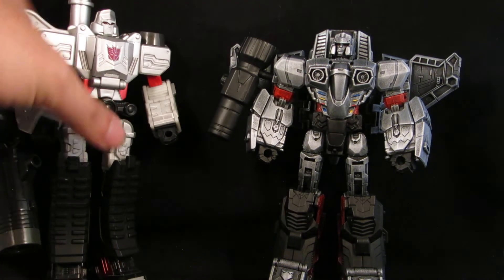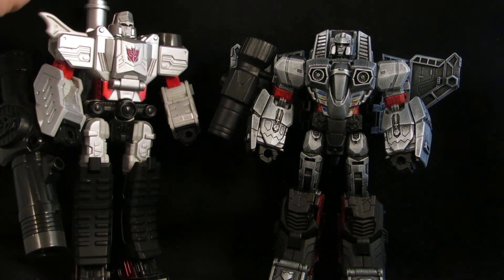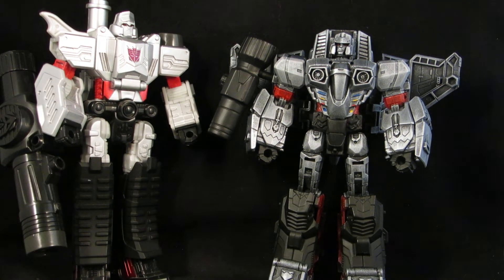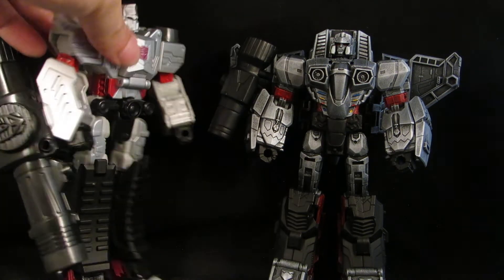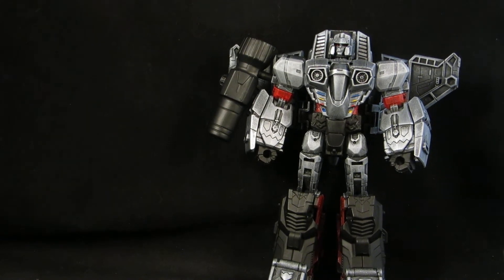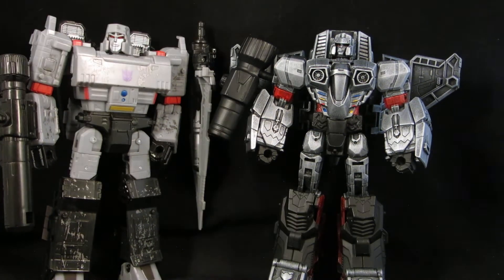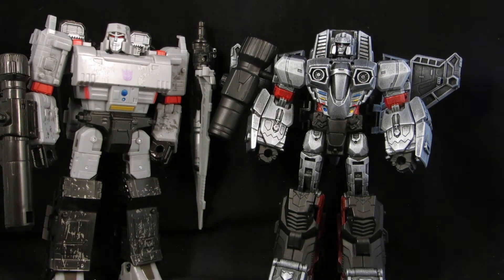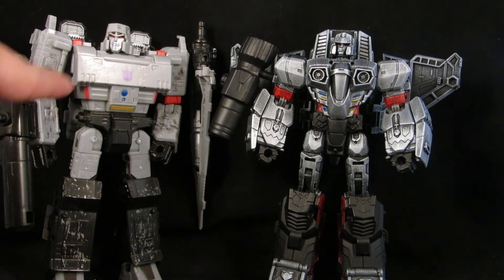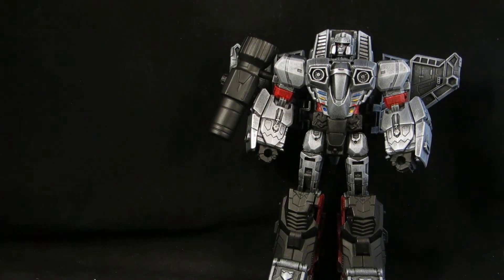And then Megatron with the Classics Henkei Megatron — gave him a back gun and made the wings removable. I'm tempted, but I'm not going to paint him. I'm going to leave him as is. Sometimes I like the toys as they are.